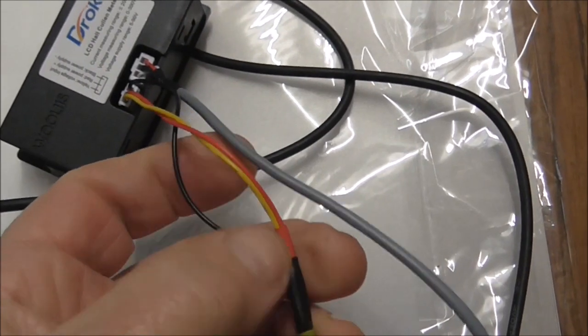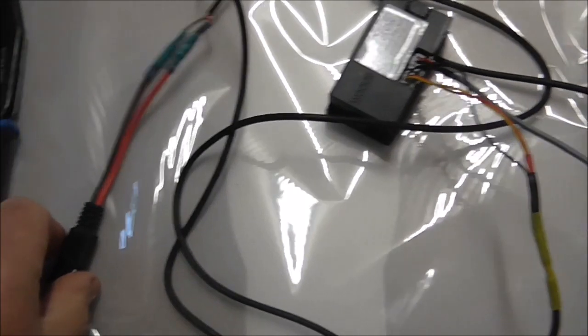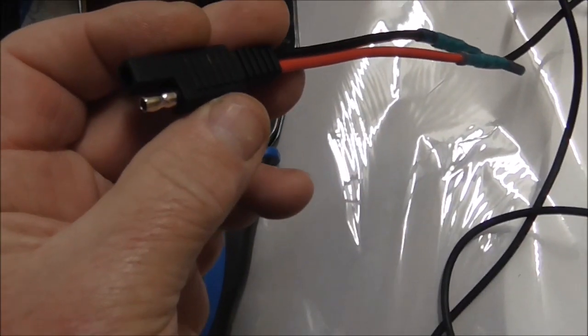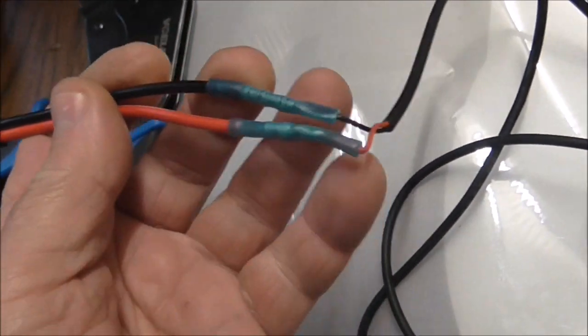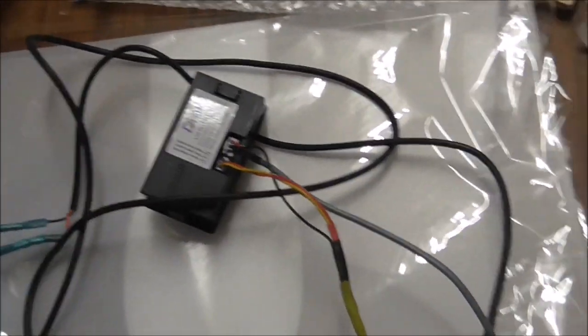I've extended the wiring — red and yellow to positive, black to black — adding extension cable to match the sensor cable length. I decided to go with an SAE connector, so I've gone with SAE and they're connected up.